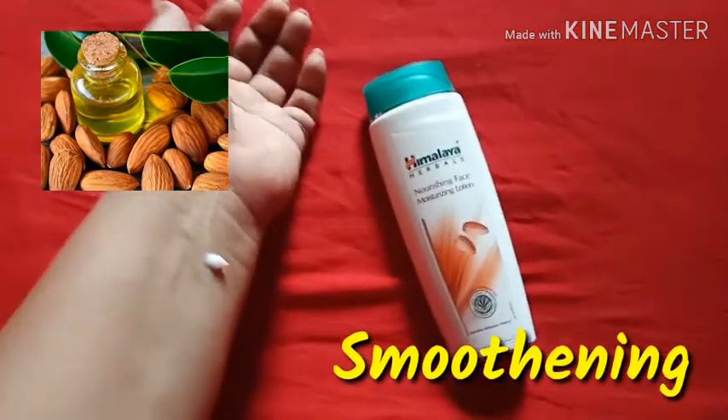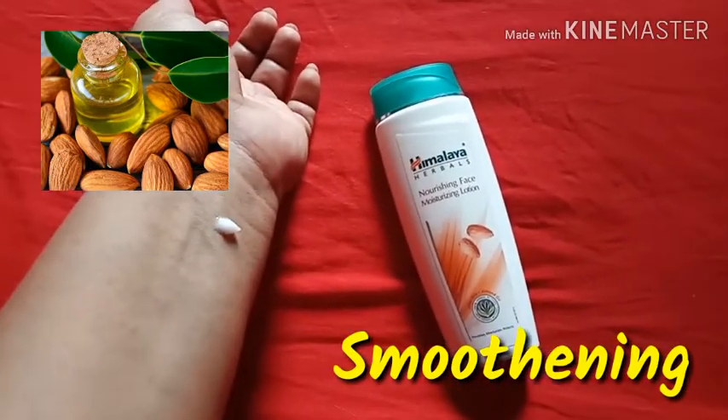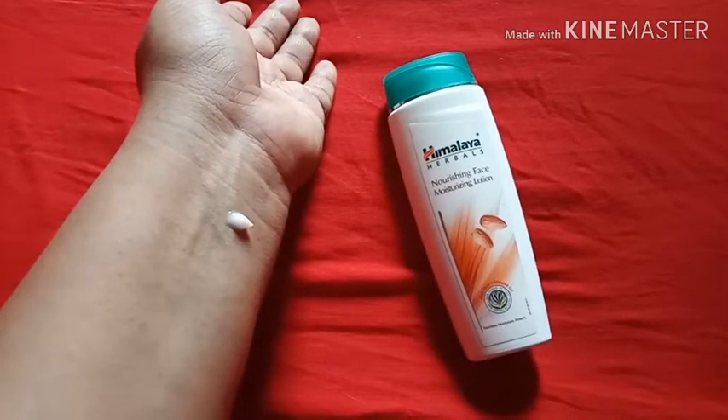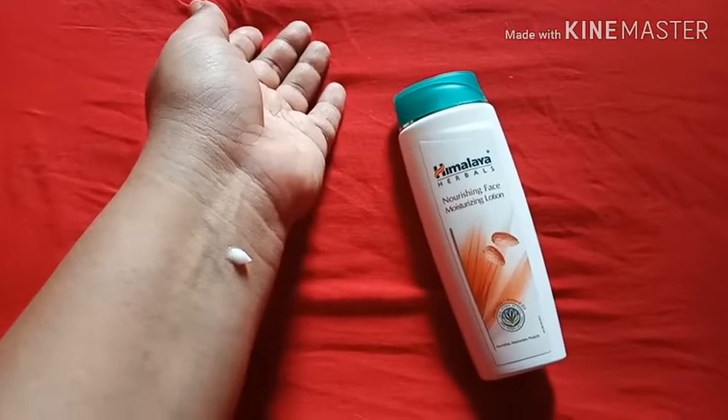Almond oil is very good for natural smoothness, so this is very good for your skin. If we talk about consistency, it is not very runny or thick — it is a normal consistency.